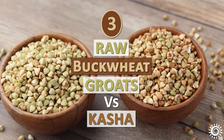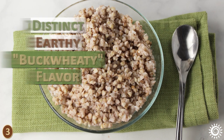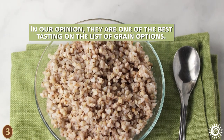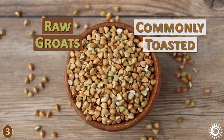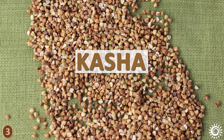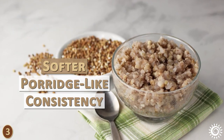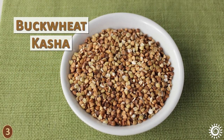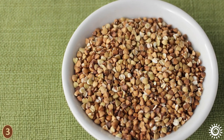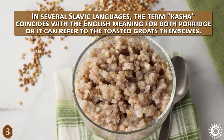Number three: raw buckwheat groats versus kasha. Raw buckwheat groats are a tan to greenish color, and when cooked have a distinct earthy buckwheaty flavor. In our opinion, they are one of the best tasting on the list of grain options. Raw groats are also commonly pre-toasted before cooking, turning the seeds to a golden brown color. This type is called kasha and is often commercially available. When cooked, it has an intensified, nutty-sweet taste and softer, porridge-like consistency. Buckwheat kasha, sometimes called grechka, is a very common food in Russia and many east-central and eastern European countries. In several Slavic languages, the term kasha can refer to porridge or to the toasted groats themselves.